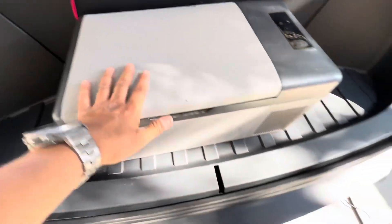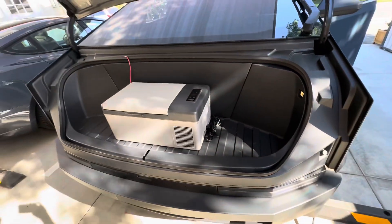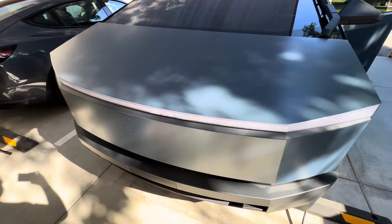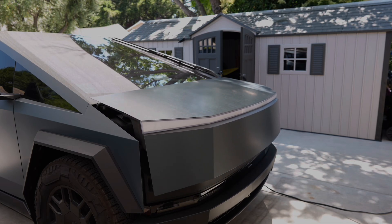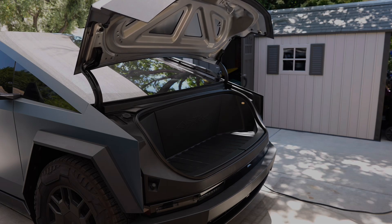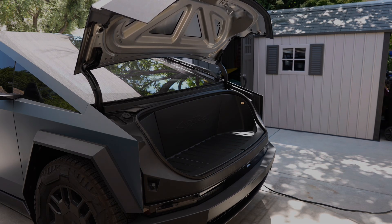Now let's dive into this. As you can see right here, we have a refrigerator running in the front. This is the best spot for it. To do that, you will need a 12 volt outlet or you can use the AC plug, but there is not a single one in the front of the Cybertruck. So today we are going to solve that problem by installing a 12 volt outlet.